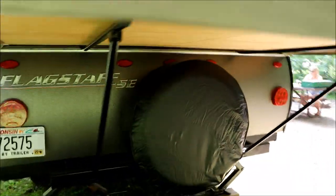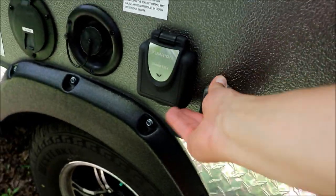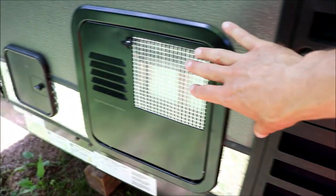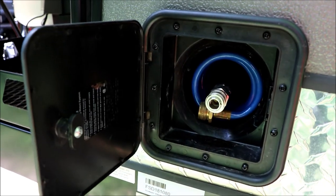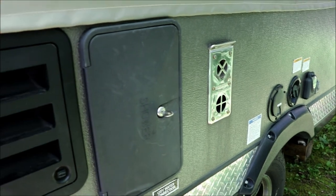Over on this side you've got your connections: there's a water connection, AC prep for your 30-amp, a TV port for a coax antenna, and your other connections. There is an outdoor shower here with hot and cold water. Back behind is your refrigerator and the access for your water heater, which we haven't used. We brought our own water and didn't use any of that. There's also a sprayer you can hook up for rinsing off your feet — that's not heated, just whatever temperature the water is outside. This one does have a water heater; the last one didn't, and the last one didn't have this outside shower either.